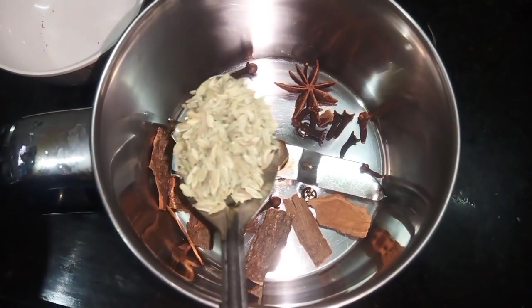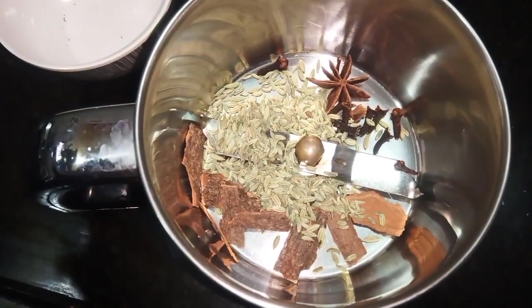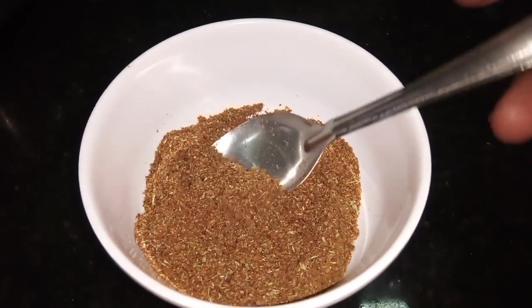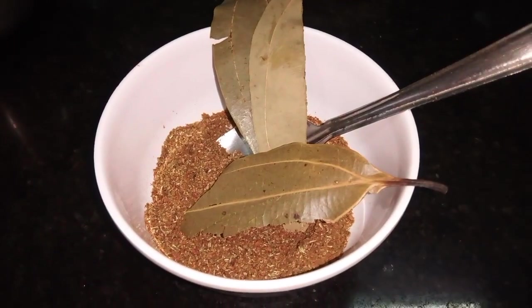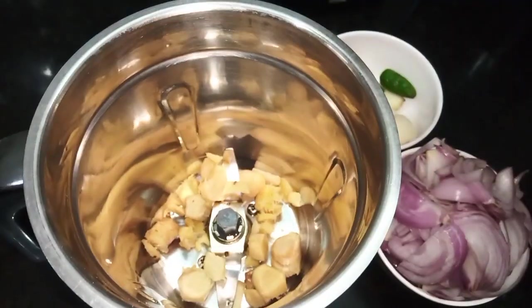We are going to make this. You can add a good taste. You can add a biryani. You have to add a chili. Let's boil it. We can add 2-3 bits.